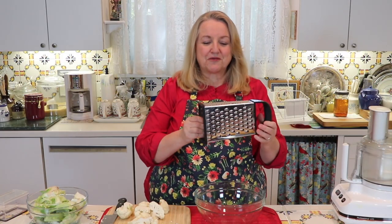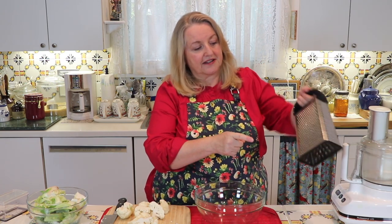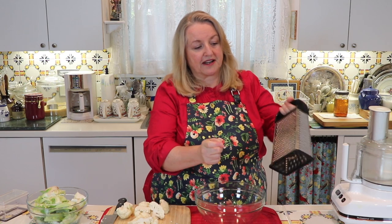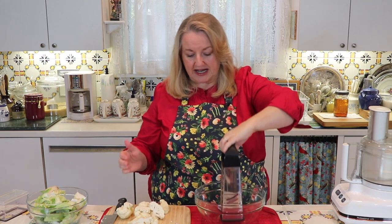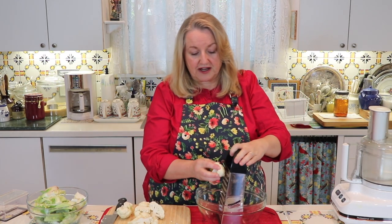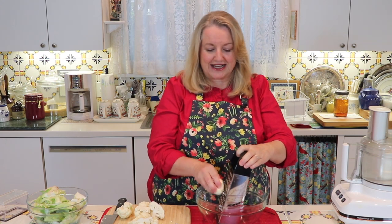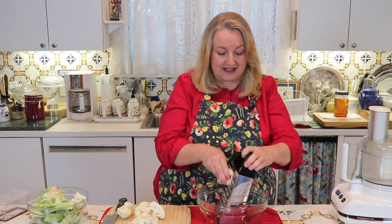If you want to use a hand grater to rice the cauliflower, use one that has a large grate. Some graters have a small grate on one side and a larger grate on the other — you want the larger grate. Then just take your cauliflower, be careful with your hand, and grate it down just like you were grating some cheese. That's it.